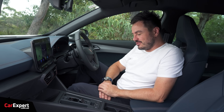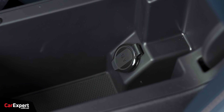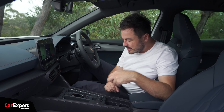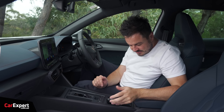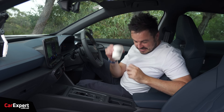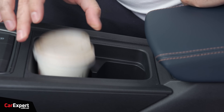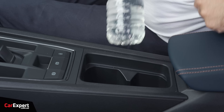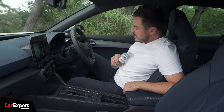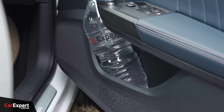What about practicality? Starting with connectivity — you've got two USB-C ports down the front, a wireless phone charger, and a 12-volt outlet. In terms of storing your phone, you can put it on that wireless charger. For coffee cups, there's a small-sized hole at the back, though going down the front you'd end up getting de-lidded. A bottle fits in nicely without any problem — it's a deep hole so it swallows it nicely — and it fits inside the door as well. The big bottle fits in too, which is excellent.